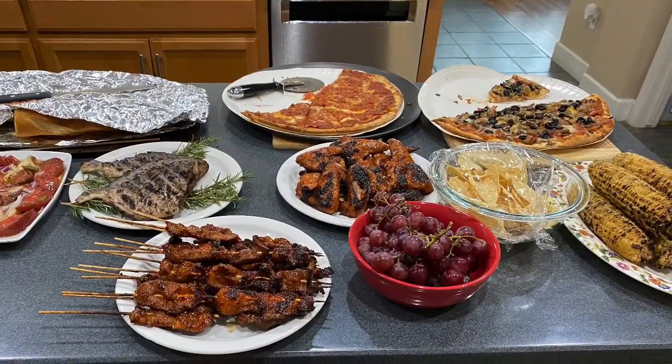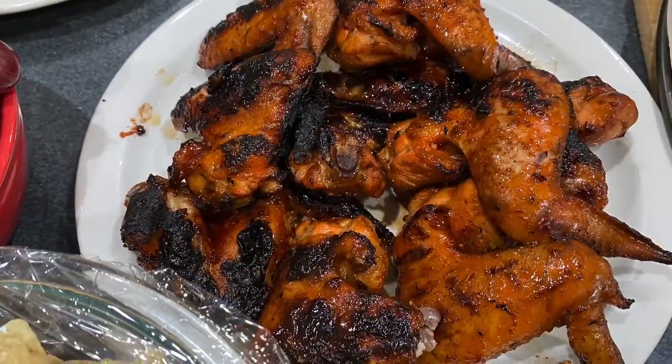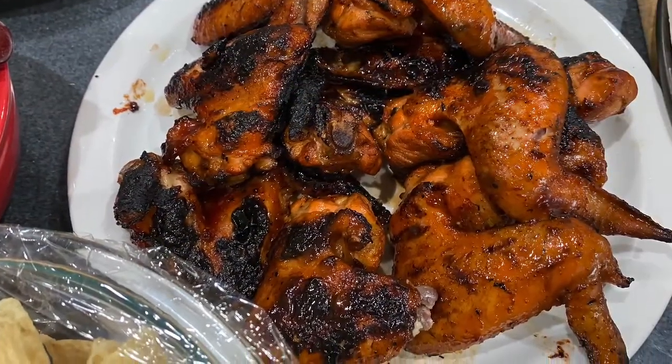There you have it guys, our Labor Day food! Happy Labor Day everyone, thanks for watching.